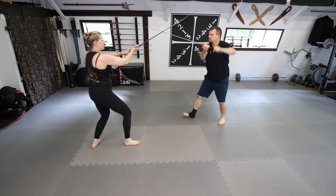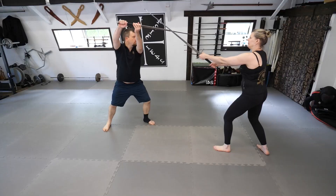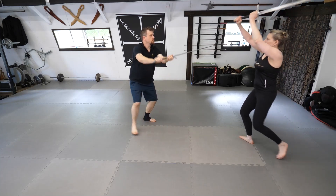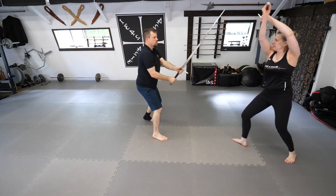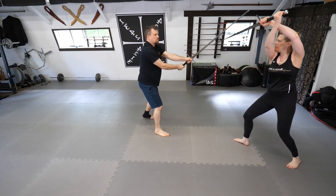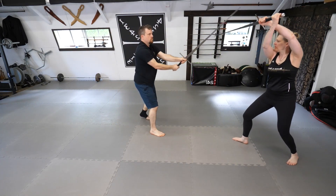At first, it will be important to do a set number of repetitions, such as 10 slowly, with emphasis on good stable footwork, blocking with the middle of the blade, proper guard positions, smooth cutting actions, and good body structure. Once the drill is polished, it can be done on a timer at a more robust pace to really get the heart rate up.